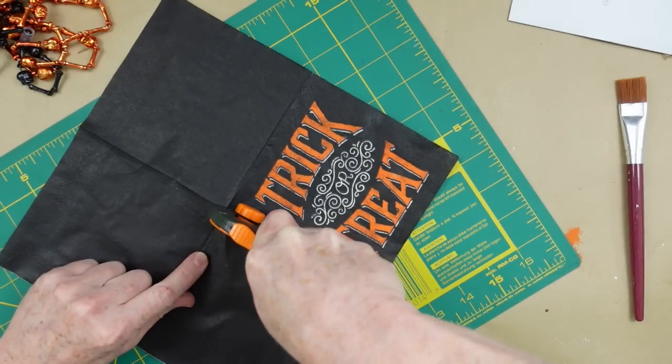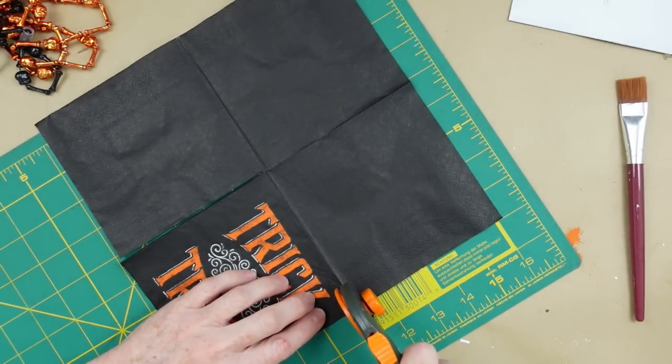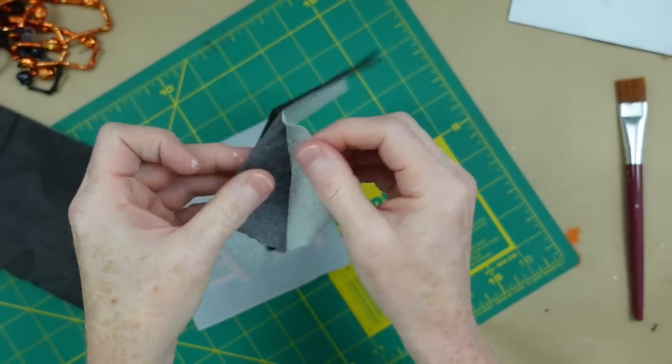The reason I'm painting this white is because I want the brightness of the white underneath the orange, which will make it a lot lighter instead of muddy-looking if you put it on the brown. I'm carefully and slowly using my rotary blade and cutting mat to cut out the trick-or-treat design on this little napkin. This is not a dinner-sized napkin — it's smaller than that, and it's two-ply, so I'm just going to separate my plies.